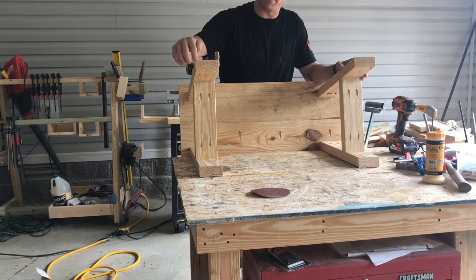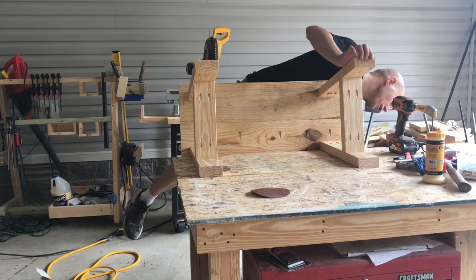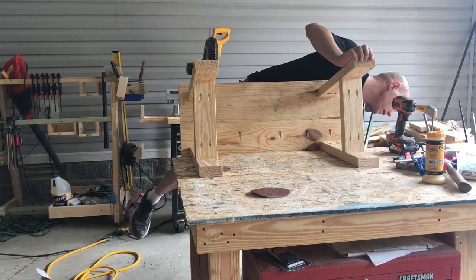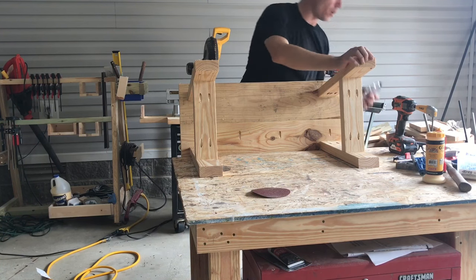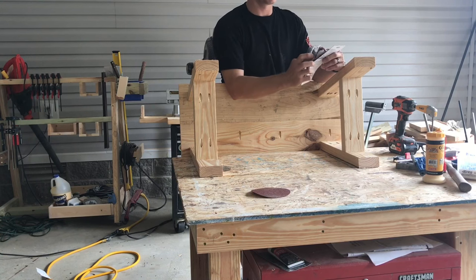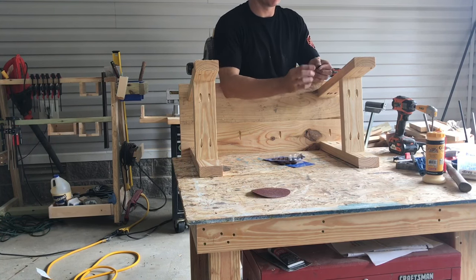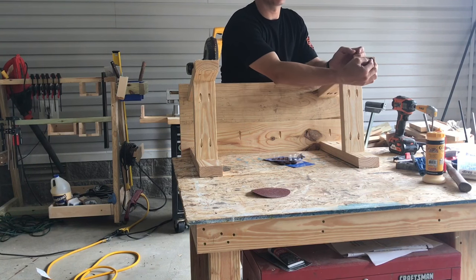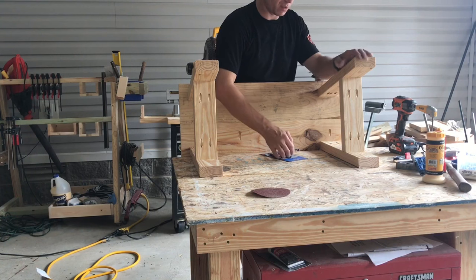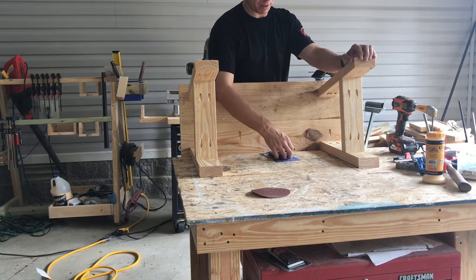I like to take a little round-over bit and round over these edges. You don't have to. If you are going to use these indoors and you're selling them, I recommend going to Walmart or wherever and getting felt stick-on pads. They've got a little sticky on the back and you just take two and stick them on each leg. That way they don't scuff up people's floors, because two-by-fours can be rough. So all I've got to do now is sand this and I can sell it or use it.